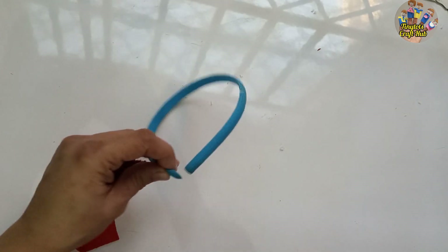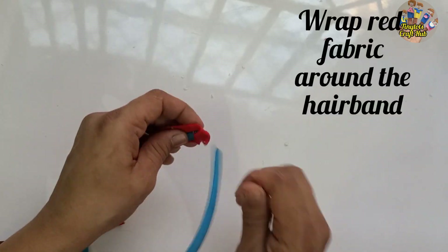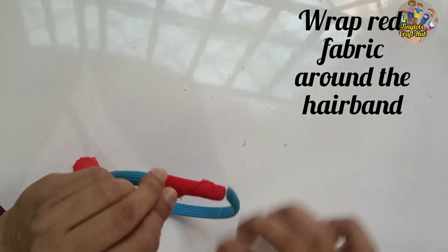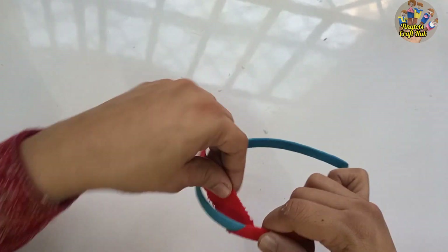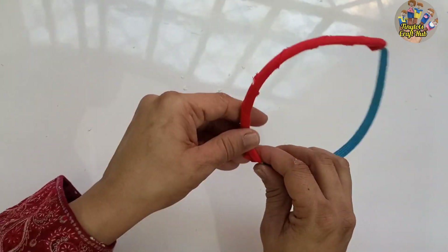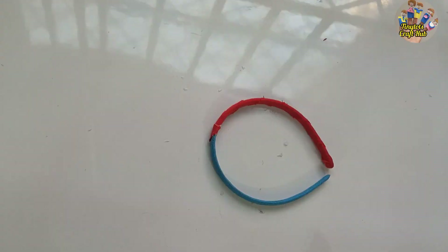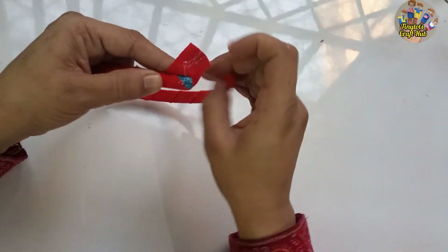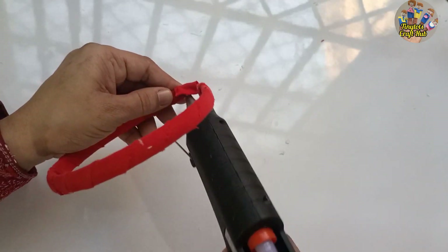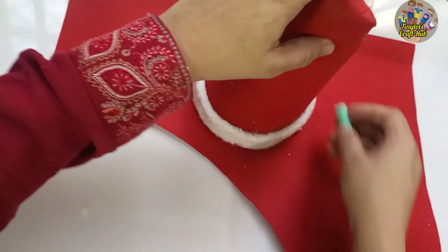Now we are going to wrap red fabric around the hairband. You can take any red fabric, lace, or any color you want — silver, red, anything. The fabric strip is about two centimeters wide. Wrap the strip around the hairband and you're done — your hairband is now in red color.